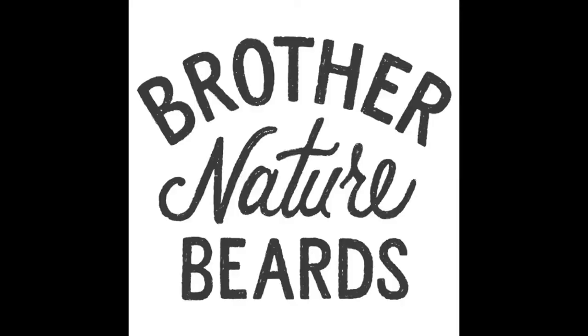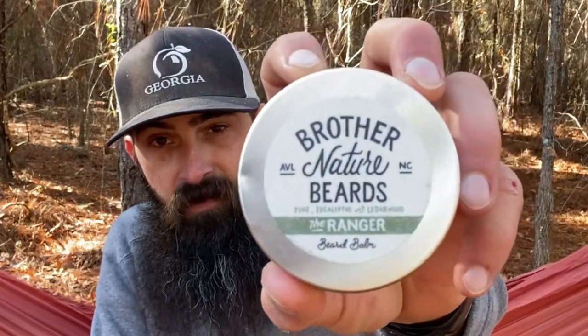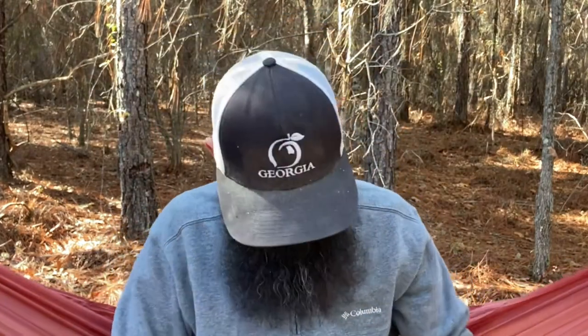We are going to talk about the last of our products for Brother Nature Beards. We're going to talk about the Ranger scent profile in oil, balm, and butter. The scent profile is pine, eucalyptus, and cedarwood. This is a really good scent.